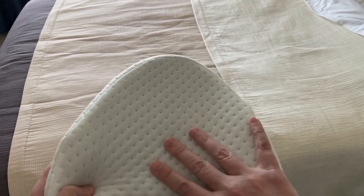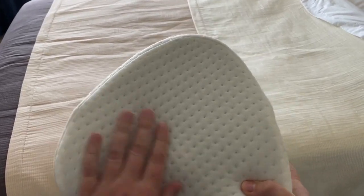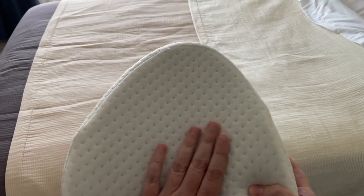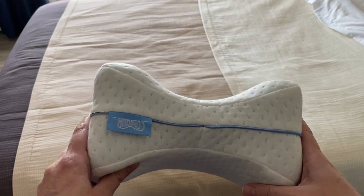It's very soft. This cover does come off so you can wash it. And I think that's why it doesn't get stuck in your sheets when you're moving around at night.